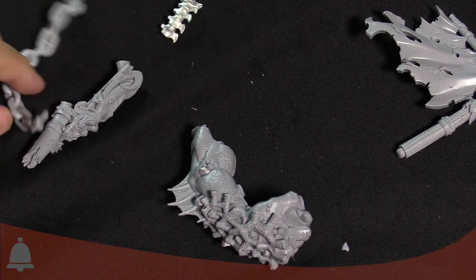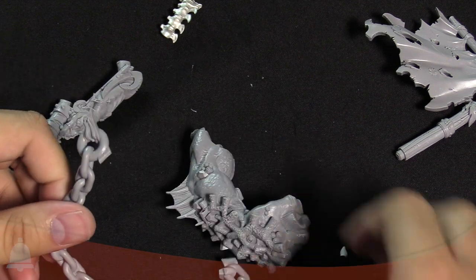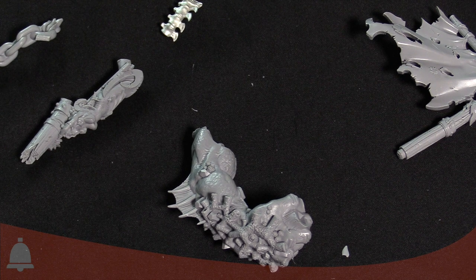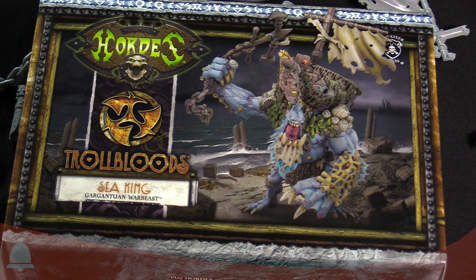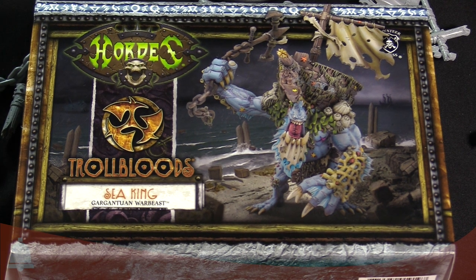This is such a cool, awesome looking miniature. This is the new Sea King Gargantuan Warbeast for War Machine — should be out by the time you see this video. Super cool stuff. I don't know if I want to build this guy — I'm kind of frightened. But wow, what a cool kit. Awesome job Privateer Press — I can't wait to see this bad boy on the tabletop. I'm Adam here from Bulls, signing off. Have a good one.